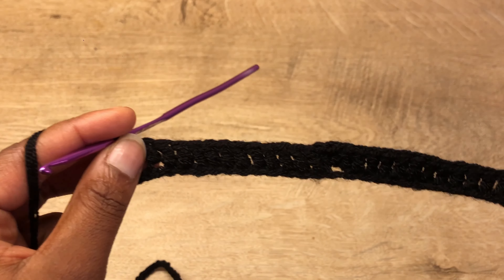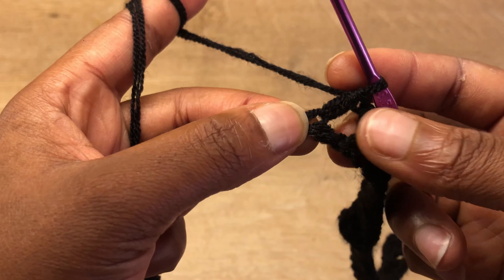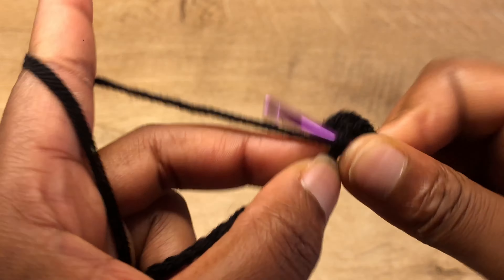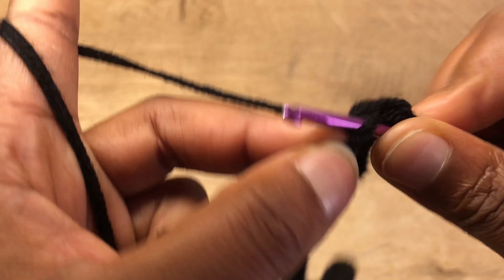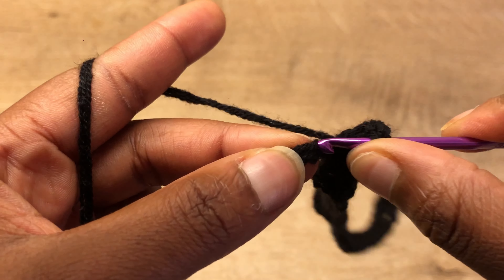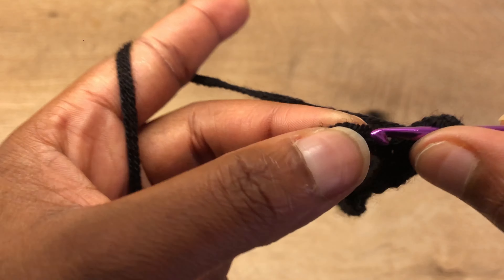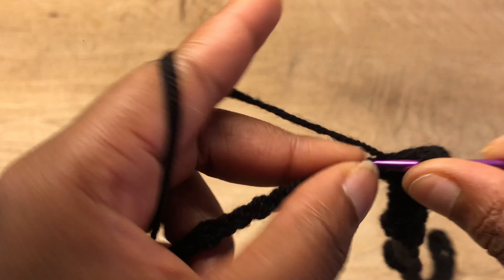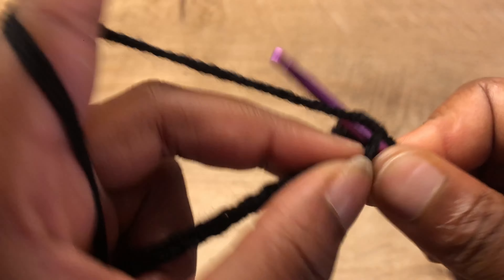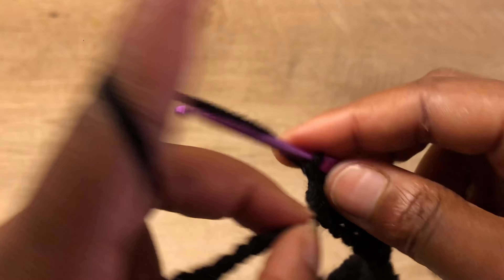For the next set, you've skipped two stitches, so go into the next 12 stitches with one double crochet — counting 1 through 12. In the 13th stitch go in with three double crochets.